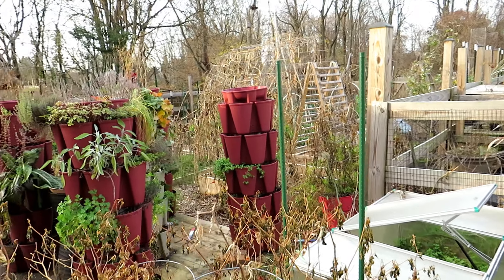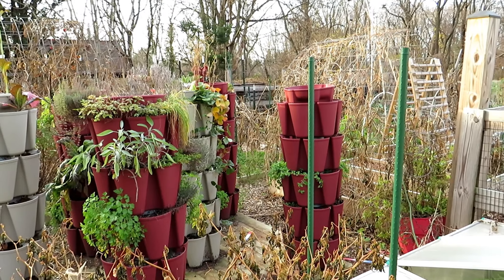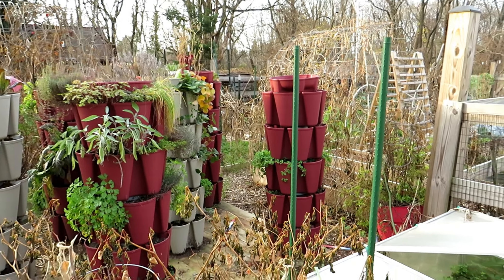I'll be changing this up. I'll be doing a whole series on growing vertically next year right in that space.